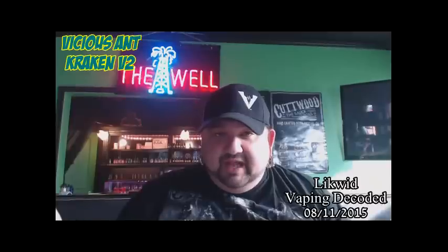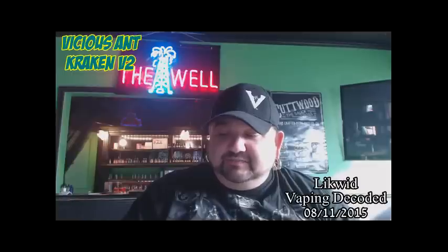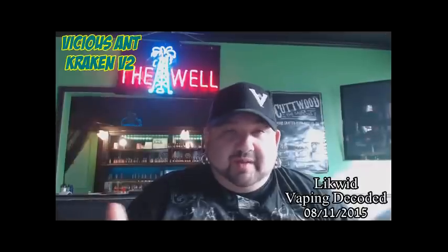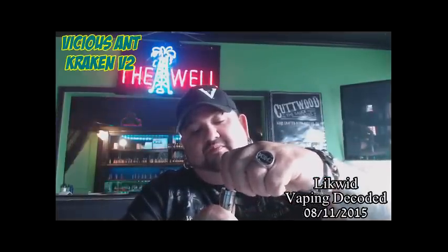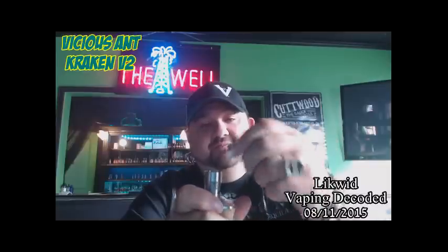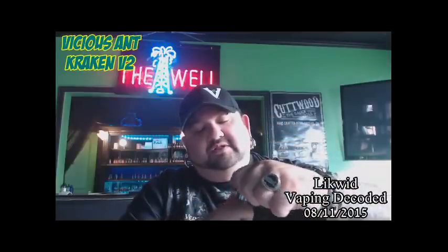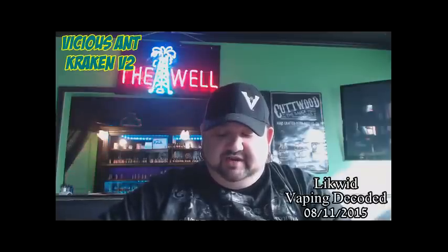It's 304 stainless steel with some special rose gold glass. The cool thing about it is it's top-fill — all you have to do is twist this off, the top comes off, and you can fill from the top. You don't have to worry about taking it off your device to fill it, and it screws on nice and tight with no wobbling.